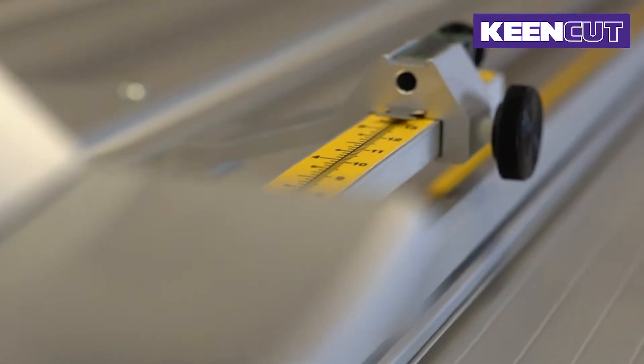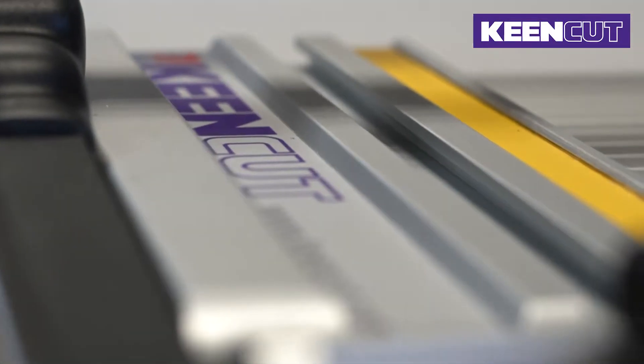In this video, we will show you how to replace the handles on the Ultimat Futura and FlexiPlate cutter.